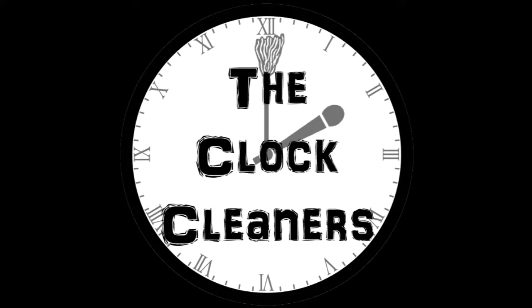You can also listen to us on SoundCloud at soundcloud.com/theclockcleaners. Hello and welcome to the Clock Cleaners Podcast. I'm Matt. And I'm Keith. And today we're going to be doing a Slam Crate unboxing.